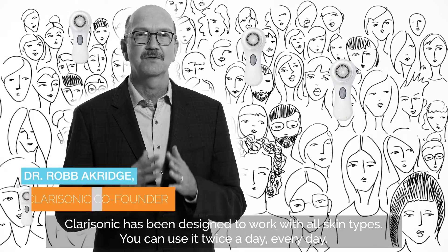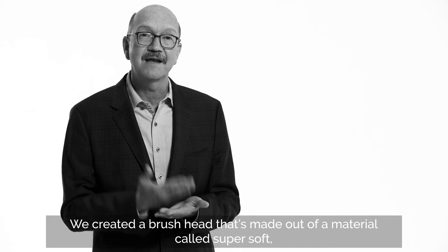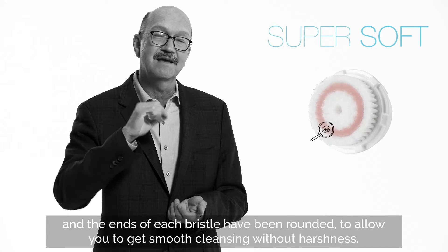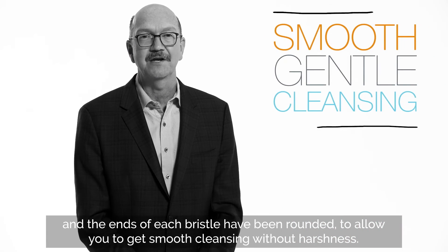Fiction. Clarisonic has been designed to work with all skin types. You can use it twice a day, every day. The main idea is that we create a brush head that's made out of a material called super soft, and the ends of each bristle have been rounded to allow you to get smooth cleansing without any harshness.